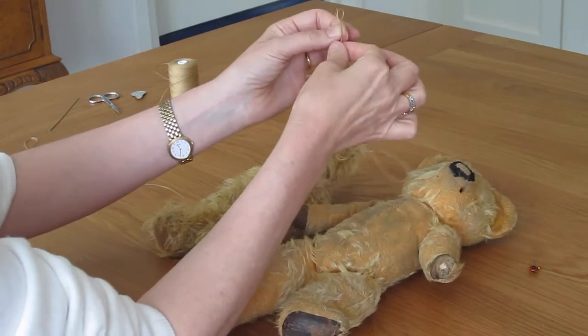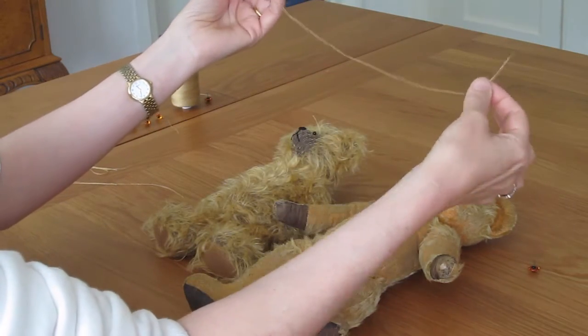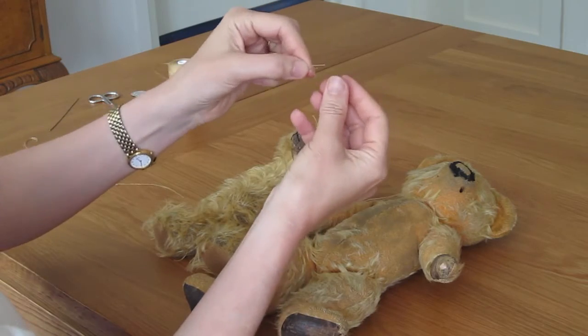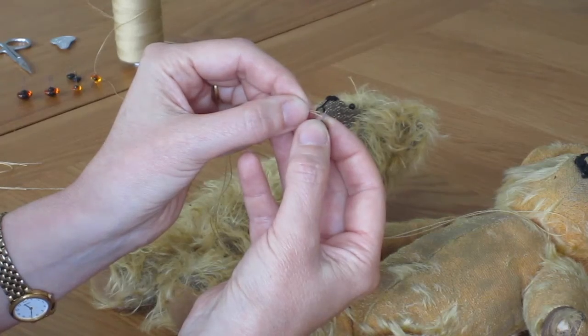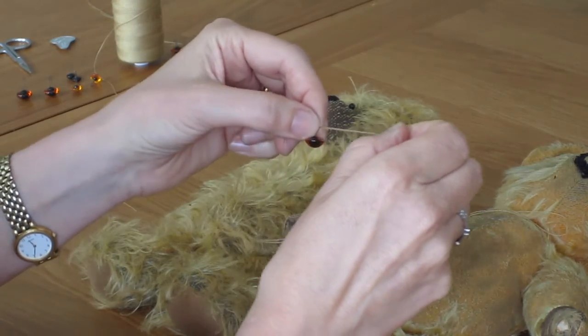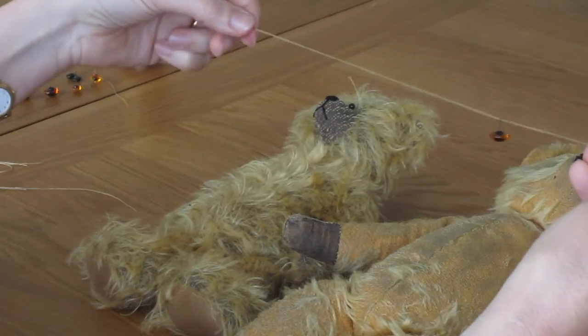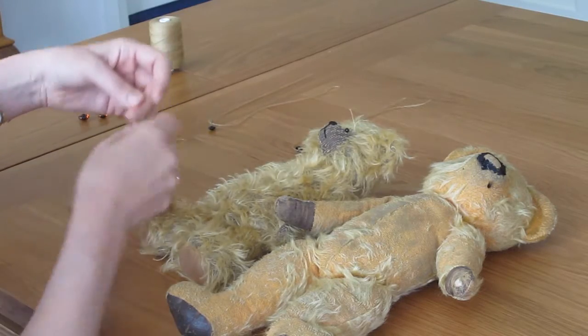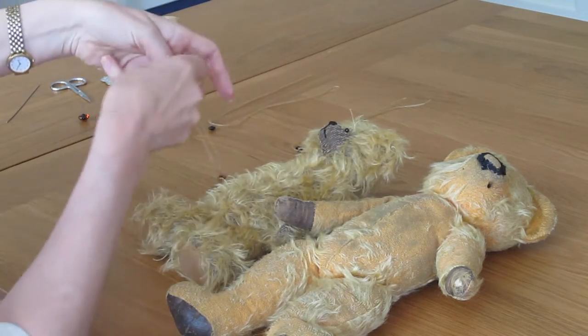Once you've got your thread doubled, put it onto your glass eye. Now I've got both of my eyes ready.